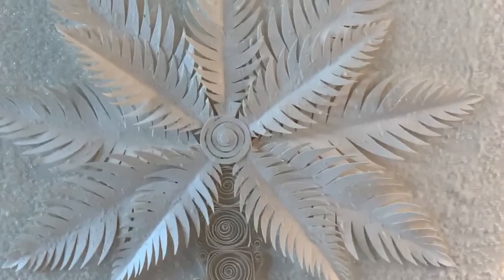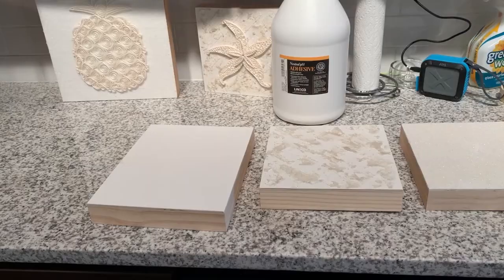One question I'm asked a lot is how long it takes to create a piece of quilling. It takes about six to eight hours per square foot because there are a lot of steps involved. I'll take you through a few of those steps for a piece like the pineapple or the starfish that you see in the back of this counter here.